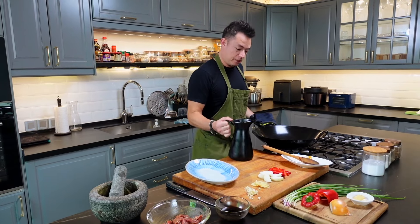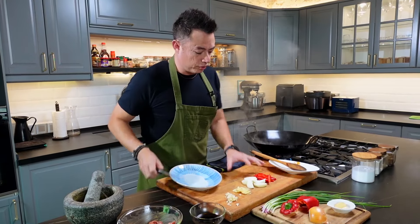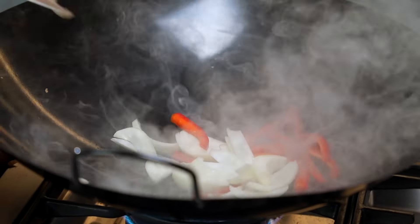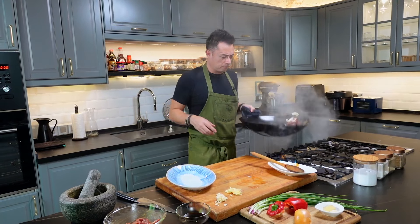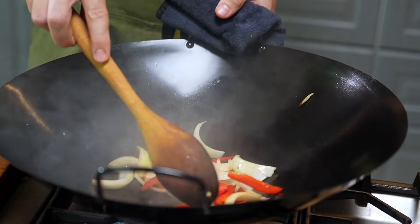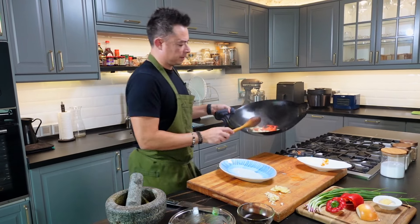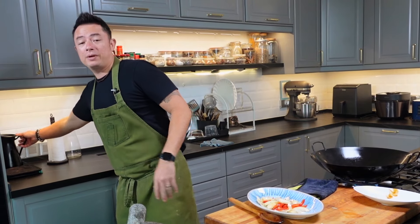Get your wok nice and hot and add in a little bit of oil. Now we're going to stir-fry the capsicum and yellow onions, giving them a little bit of color. Then bring your wok back to temperature before we add more oil.